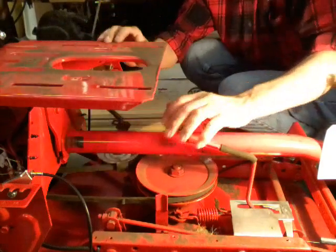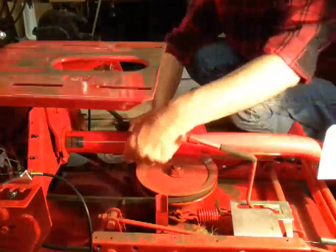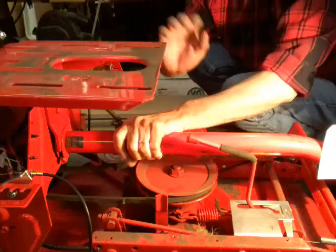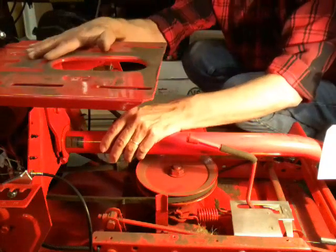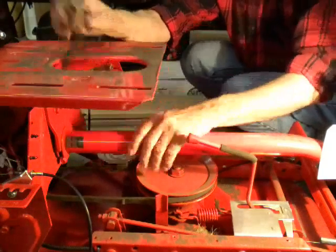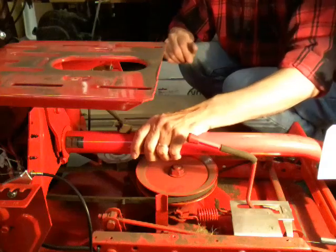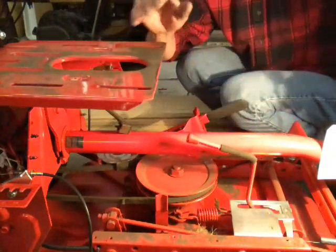You should be able to grab the two front tires and twist them back and forth — that will twist this pipe. If it turns, you're good. If it doesn't, then you've got other issues. I did remove the seat so you could see a little better, and this is the wire for the seat safety switch, which mine doesn't have — it's too old. So that's about it in this video.